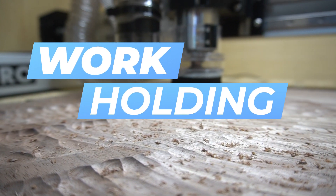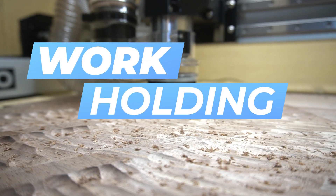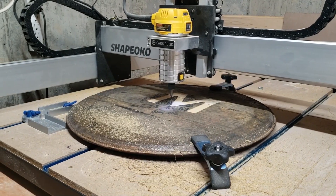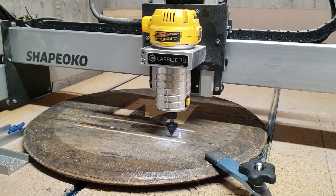Number two on this list is workholding. There are a ton of options when it comes to workholding. I stumbled through all the different ones, not knowing what was going to work in what scenario. I spent a lot of time, but mostly a lot of money, on clamping systems that I no longer use. What I started out with three years ago were inline clamps. These work great and for the most part held the workpiece in place, but I broke several bits running them into the clamps because they stick above your workpiece.